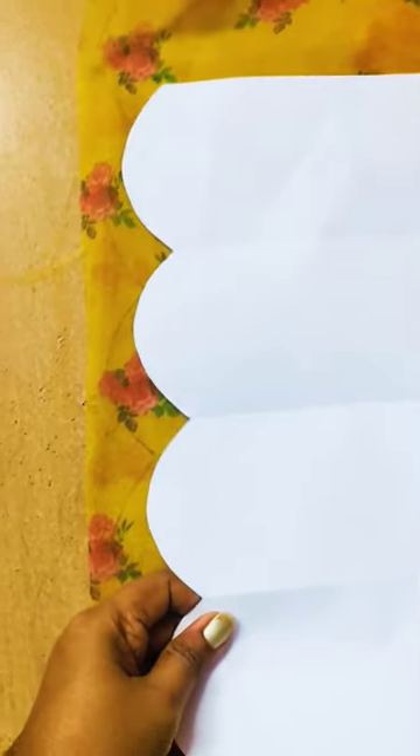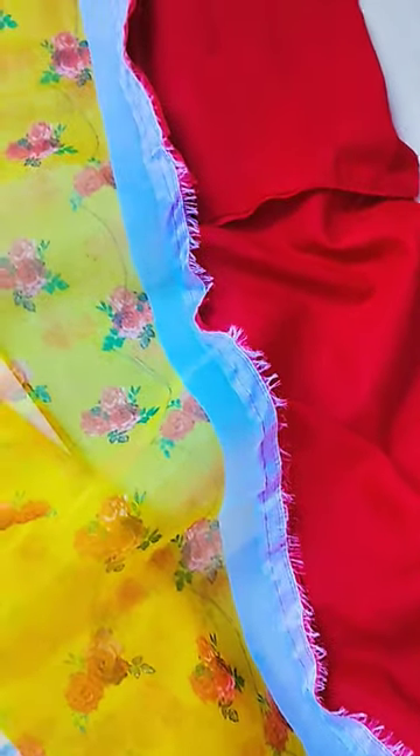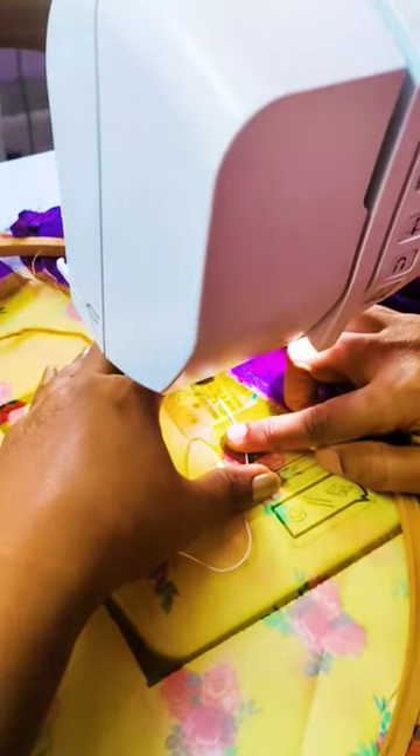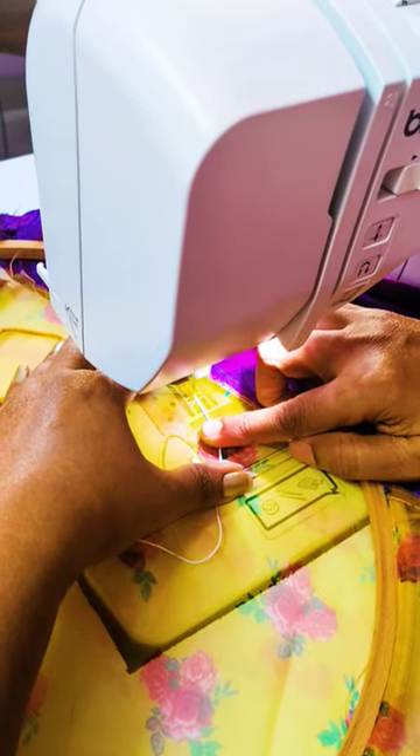We are going to do a scallop on the shoulder side. We will cut the scallop shape in the paper, mark it on the ring, and attach the ring to the side. We will then attach the ring to the other material using a zigzag machine.